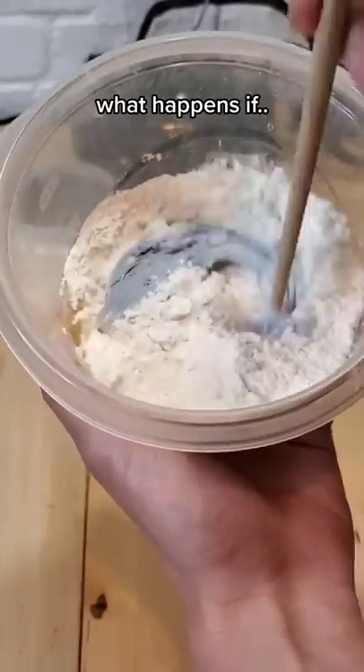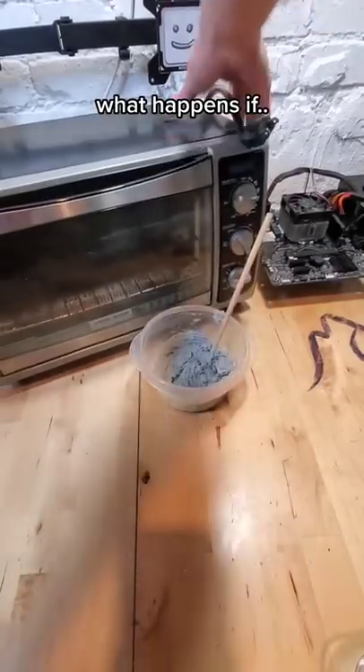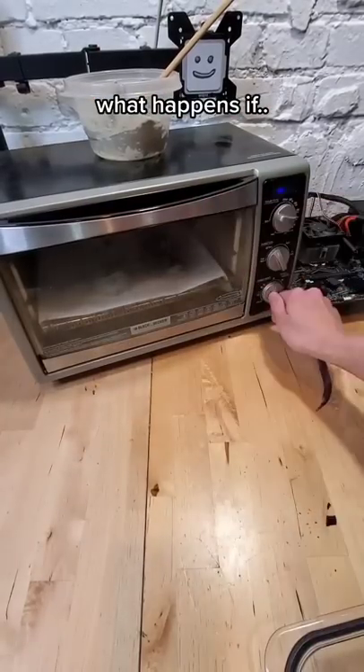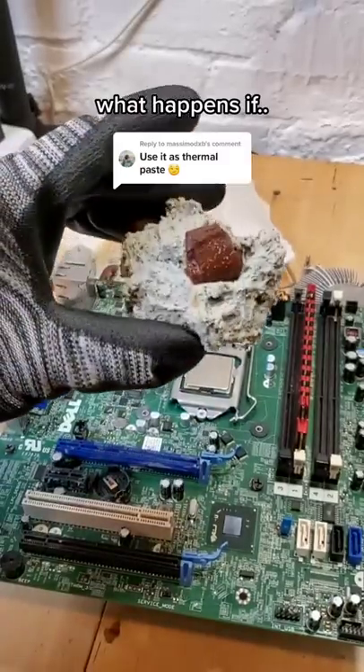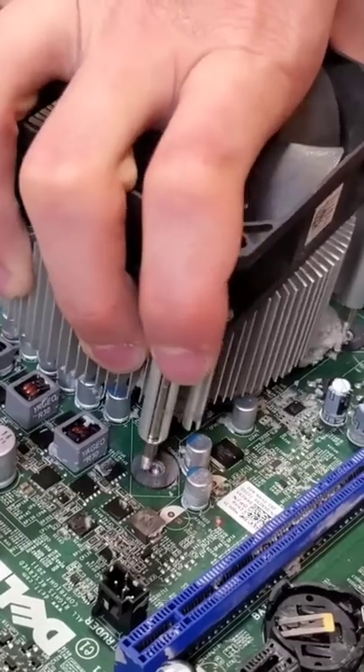What happens if you take thermal paste and mix it together with flour, egg, and sugar, and then break out your toaster oven and form it into little bowls, and then cook it at 350 degrees for 10 minutes, and then take the resulting cookie and use it as thermal paste? I'm glad you asked. Let's find out.